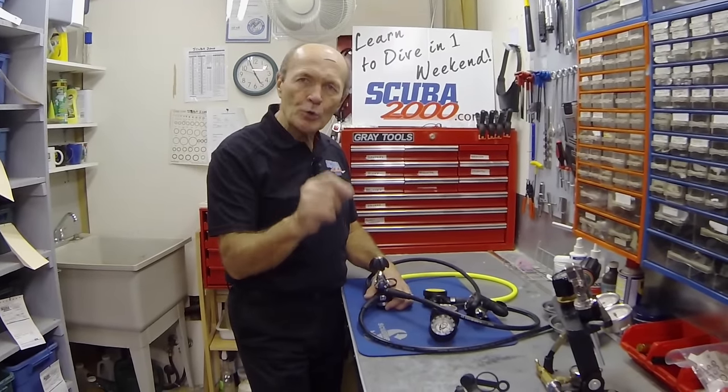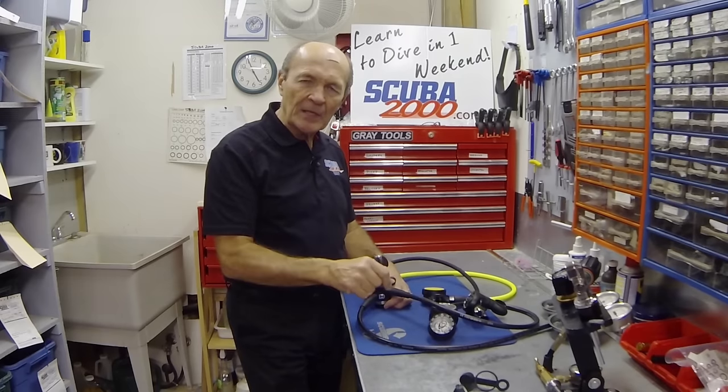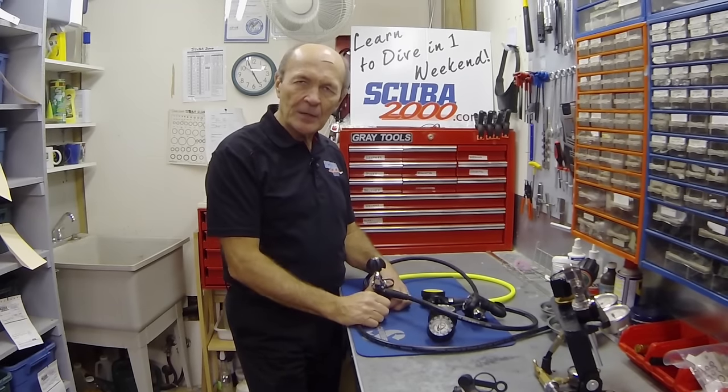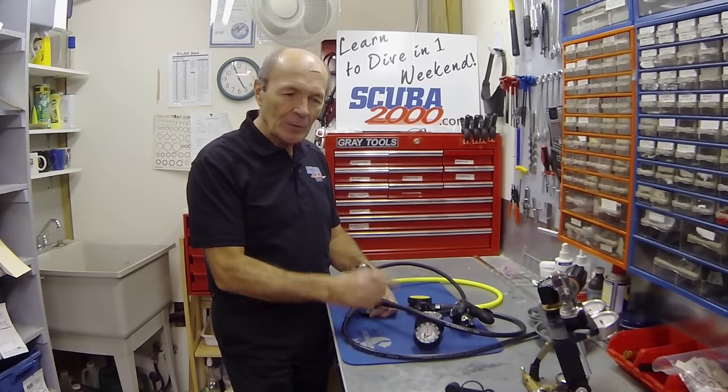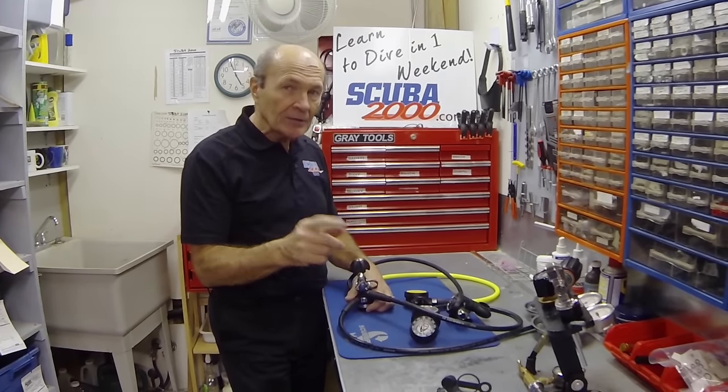So this tech tip is about how to rinse your regulator properly so you don't ever have to come and see Alec Pearce or your local dive store. And this is not in the book — remember I told you all along, these are things that are not in the book. They really aren't.